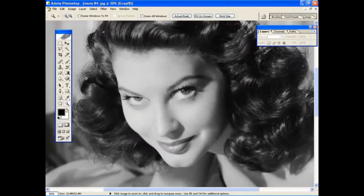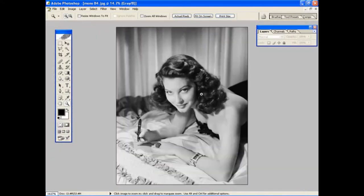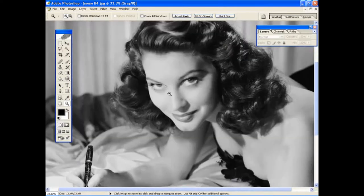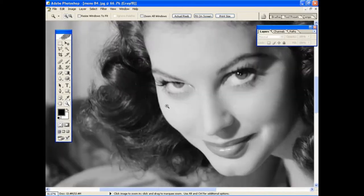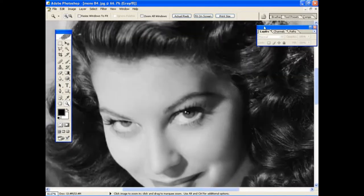When you're ready to make your selection, it's a good idea to zoom in to the area you're working on. We're going to be moving all around the skin area, starting at one point and working all the way around the image until we get back to the starting point. Zoom in to about 100%. Make sure the screen is free of clutter so you can get around the selection easily without anything getting in the way.